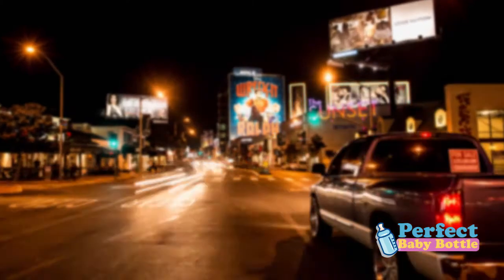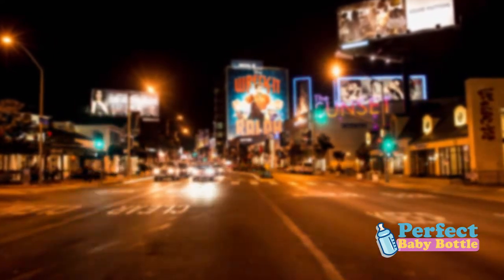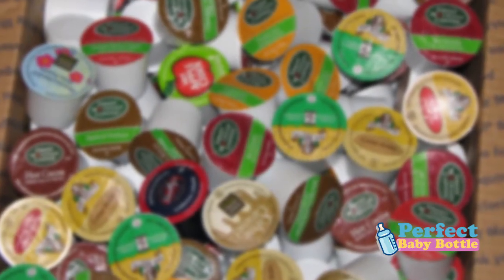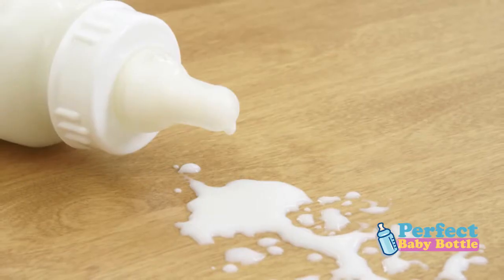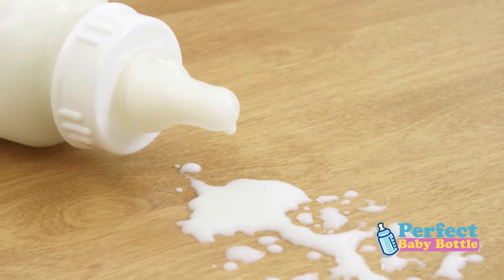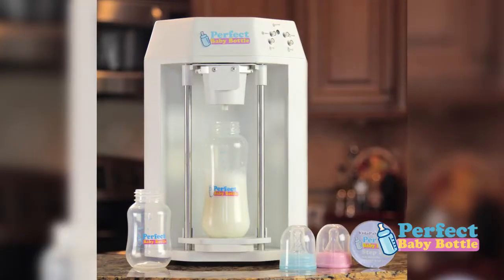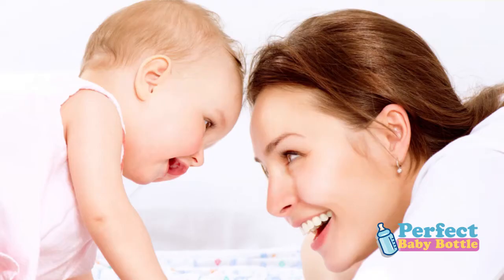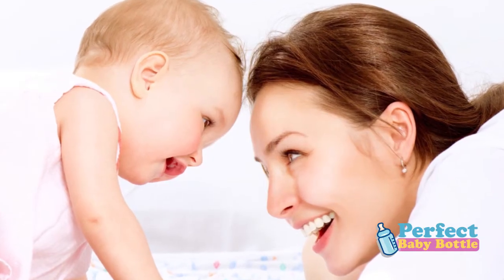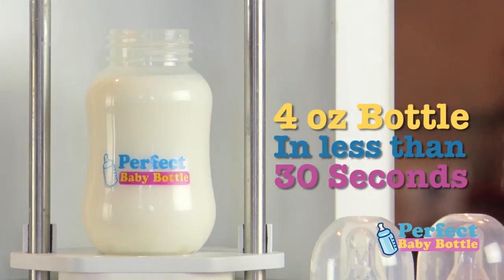Think about it. In today's fast-paced times, even many of our coffee machines now just use capsules that produce great coffee with the push of a button. Why does your baby have to wait? Why does your baby need inconsistently mixed formula? Are you really going to make it the same every time? Now you and your baby can use advanced, patent-pending technology to make your baby happy — and yes, a happy parent as well. The best part? A 4-ounce bottle can be made in less than 30 seconds.